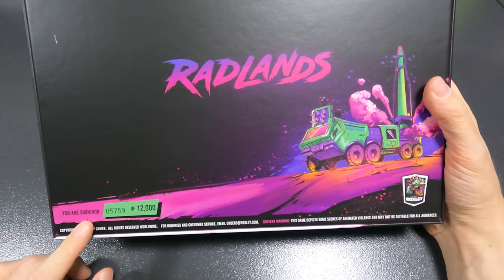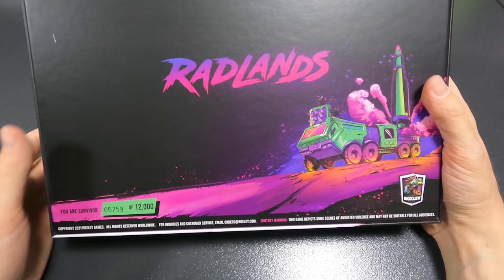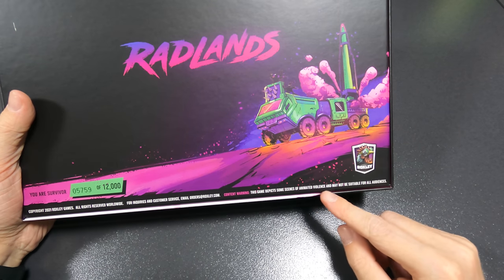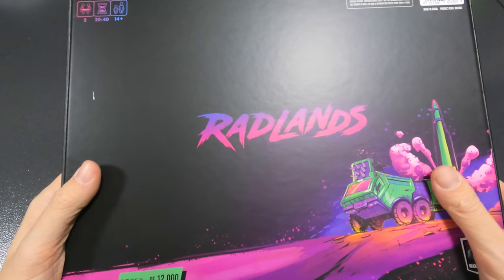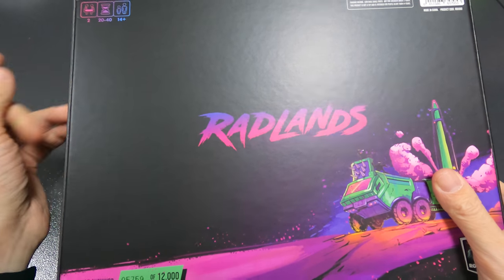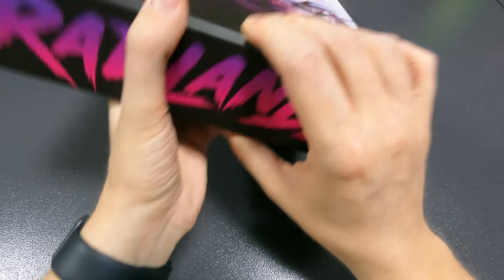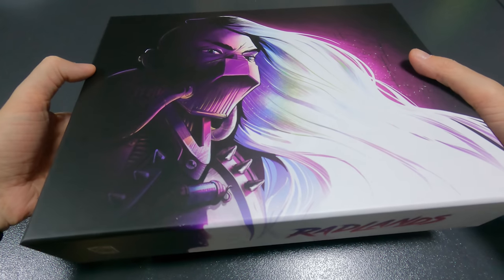You can see it's survivor 5759 out of 12,000. The game depicts some scenes of animated violence and may not be suitable for all audiences. In the top left you can also see two players, 20 to 40 minutes, and 14 plus. Let's open this and see what's inside.